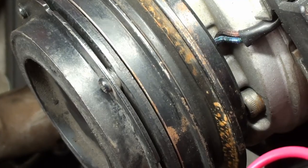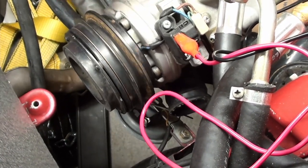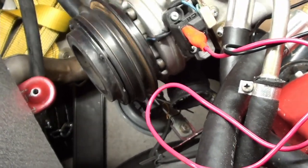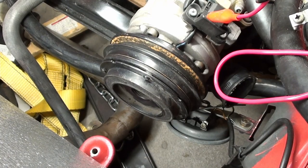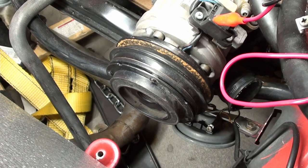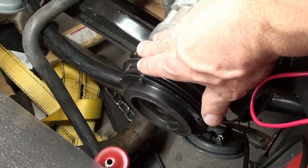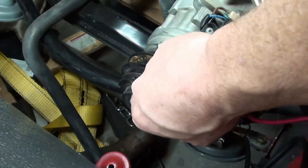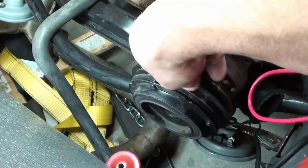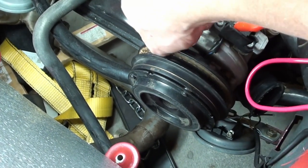There it is — our clutch works. This is very free-floating, it's smooth, nothing wrong with that at all. So now I'm going to apply voltage — all right, it's connected, and that's really about four and a half volts, so that's all it took to engage it. Let's see if we can turn the pump — yeah, it's not too hard either. You can see that the pump is turning because that clutch is turning when the pulley turns. I'll take the power off — you see the pulley just turns on its own.